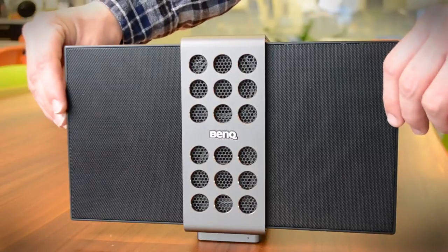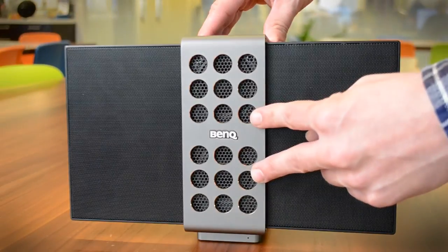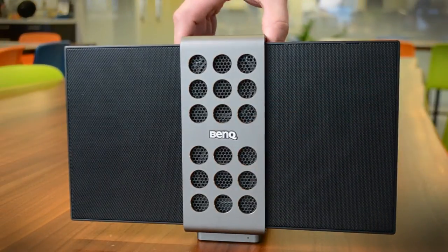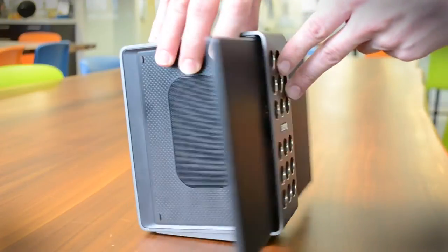As you might expect, these electrostats are not known for their bass response, so BenQ has supplemented them with dual 2.5-inch dynamic drivers at the front and dual 2.5-inch by 4-inch passive drivers at the sides.